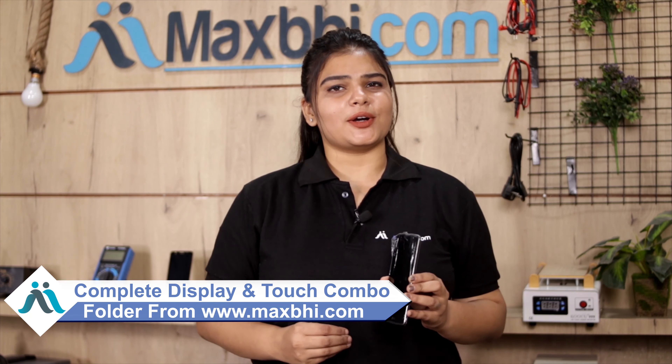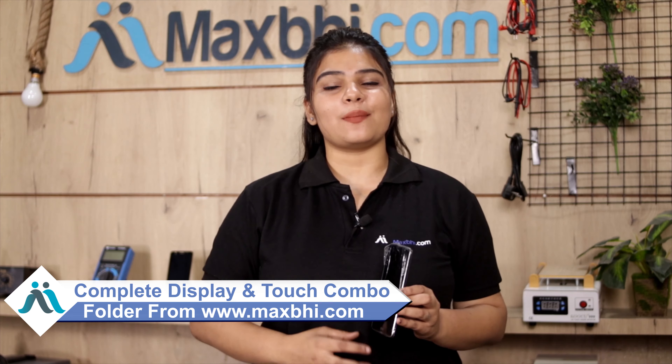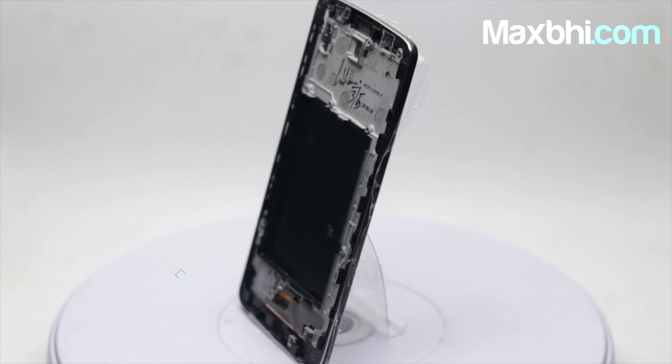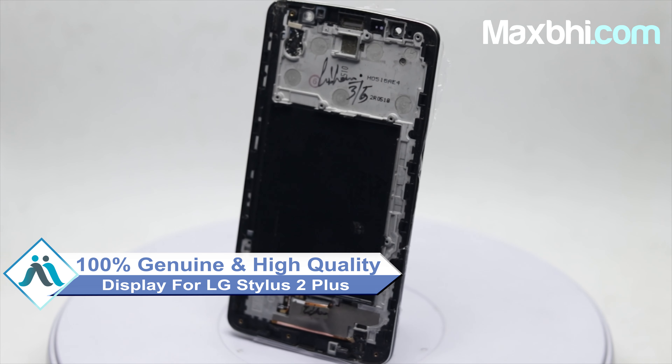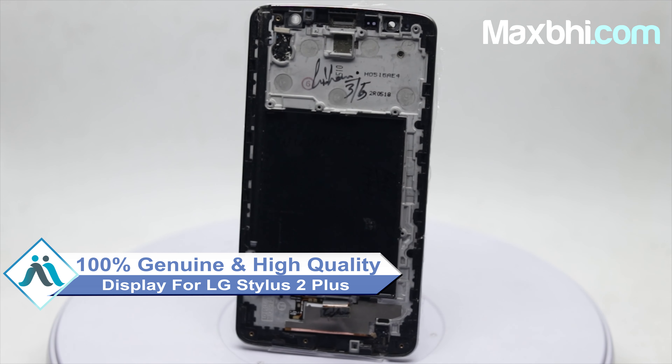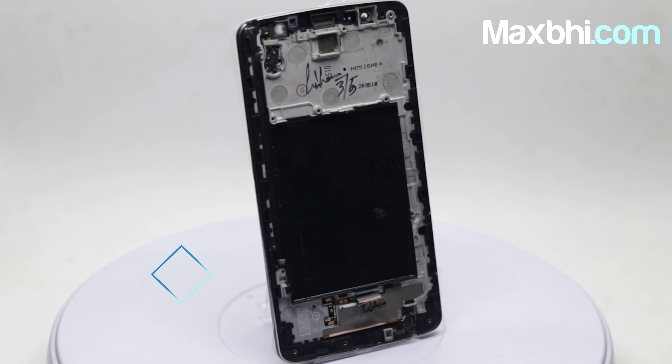You can buy a LG Stylus 2 Plus replacement screen from MaxBee.com. This amazing high contrast, high brightness display touch combo is a 100% genuine quality product which works similar to your original display, with a perfect fit for your LG Stylus 2 Plus.